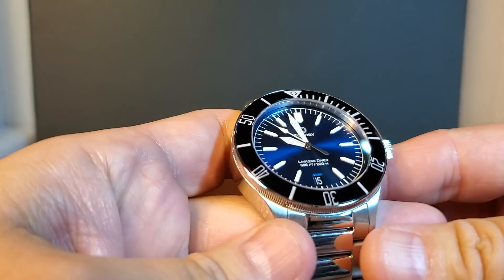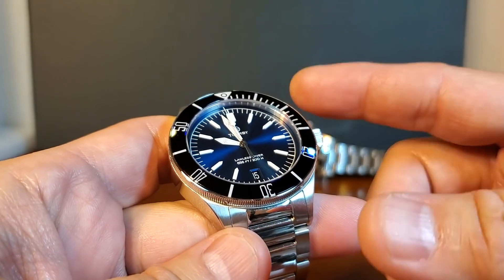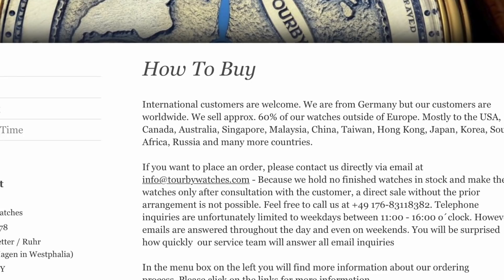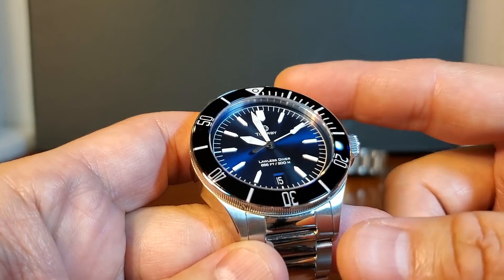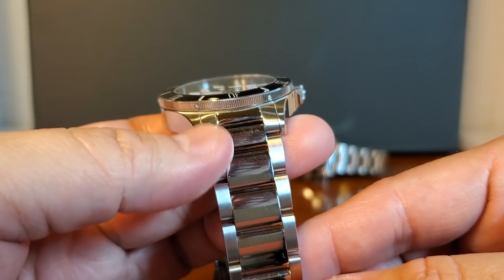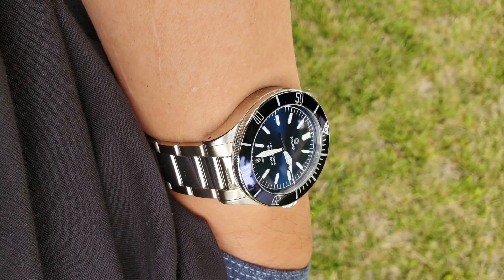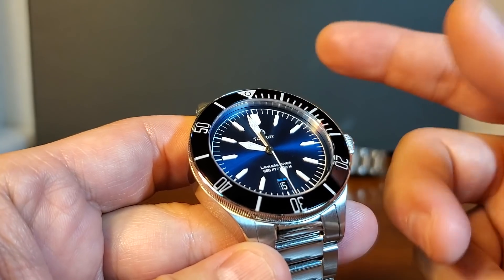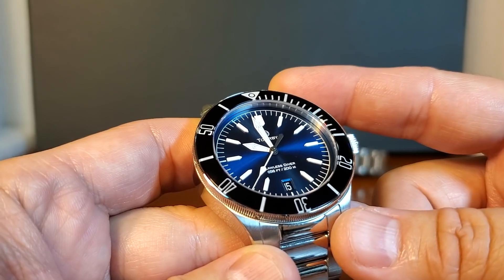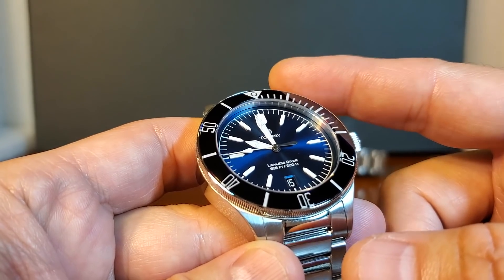Before we get on with the direct comparison, it's important to note that the way we can obtain these watches are very different. With Geno, we can go on their website anytime and order one. That is not the case with Torby because their watches are custom made to order — they don't stock an inventory. So we would order a Torby to our preference; for example, polished or brushed center links. And we can return a Torby without a restocking fee — only shipping costs. In fact, in nearly 13 years of Torby's existence, they've only had two returns.